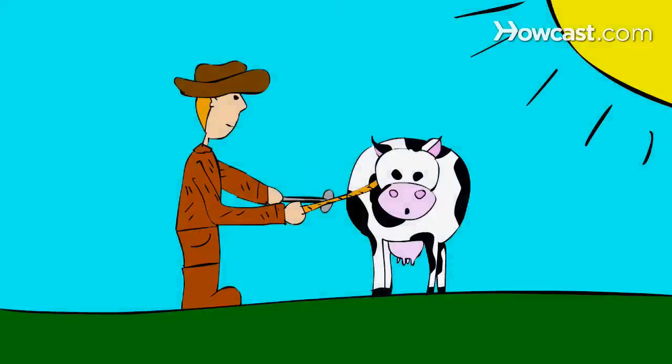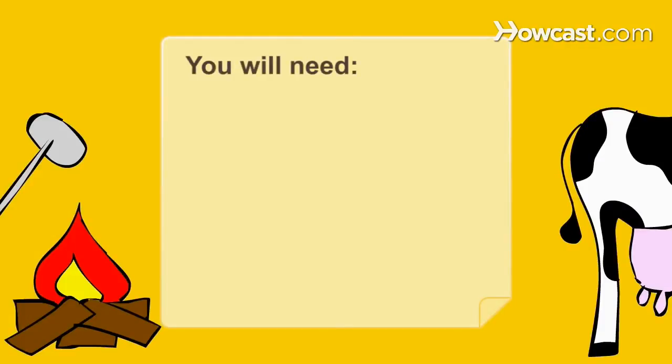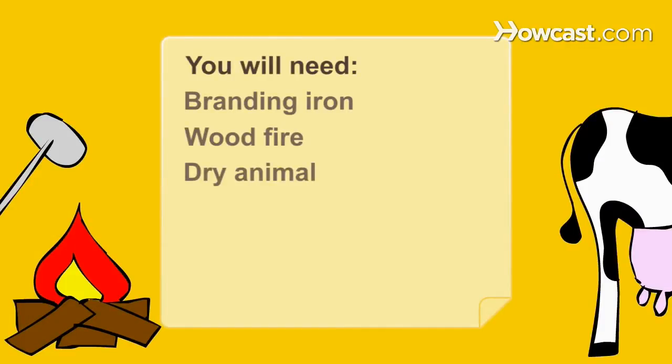How to Brand Cattle. Cowboys traditionally branded cattle in the spring or early summer. Here's how they did it. You will need a branding iron, wood fire, and a dry animal.